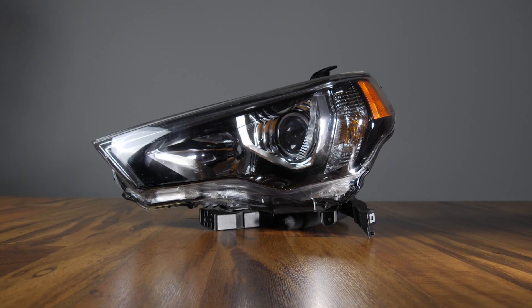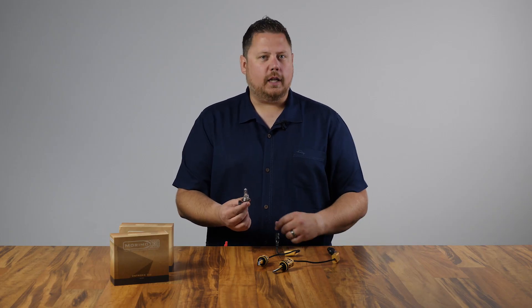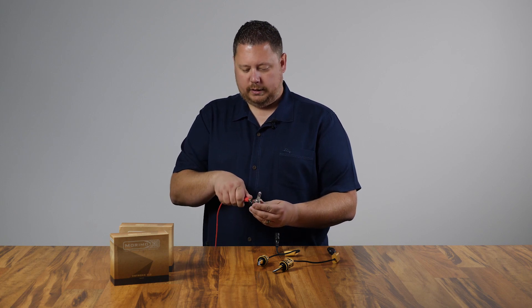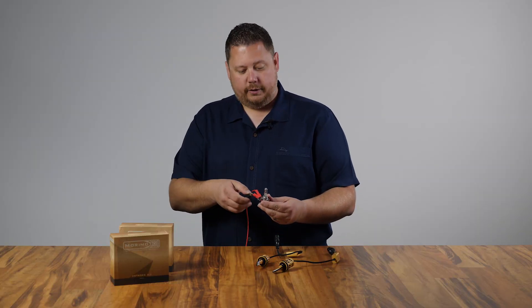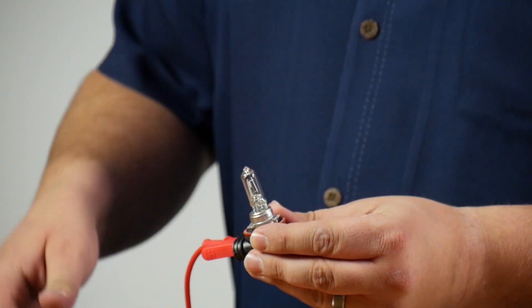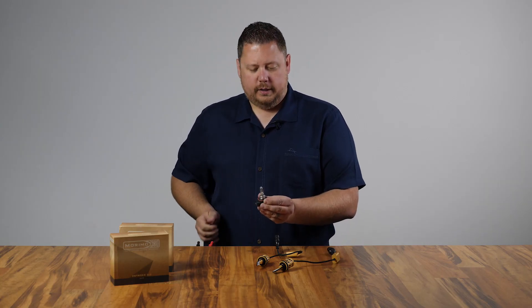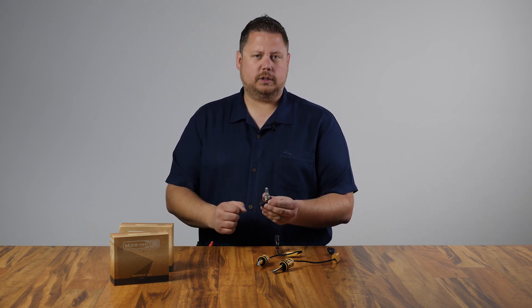The low beam projector in your headlight uses an H11 halogen light bulb. They're $5 or $10 down at the parts store and they have a filament inside. Just like any filament-based light bulb, when you put positive on one side and negative on the other, it lights up. Basically, the voltage goes through and meets in the middle at that wire-wound filament. When you create a dead short with current inside a coiled wire, it reaches a state of incandescence and that's what glows and produces the light.